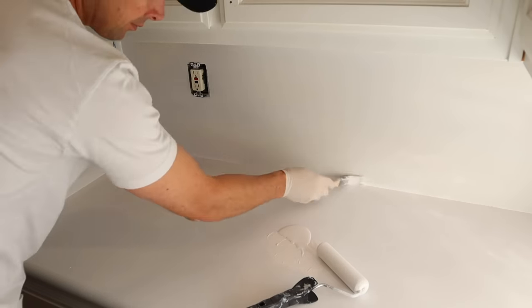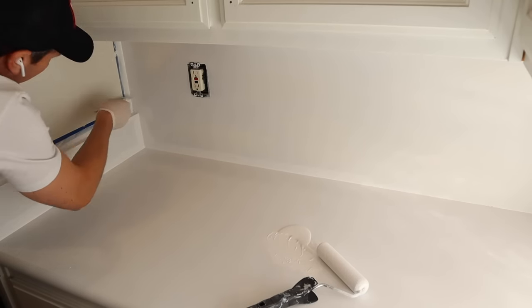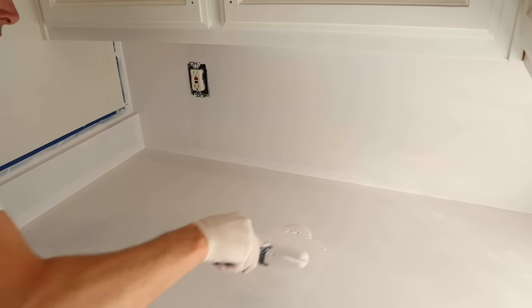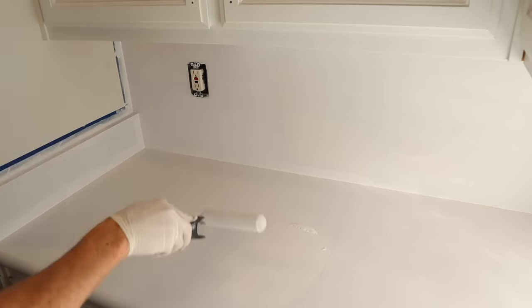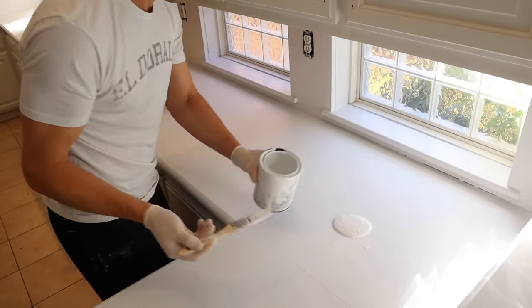There would be nothing worse than starting this project and halfway through realizing you need more epoxy or more paint. They have great resources on their website to figure out how much you'll need to cover a space. We will be doing this in a couple other areas in our house and I will continue to share those journeys as we go. Don't forget to subscribe.